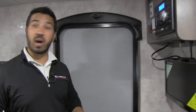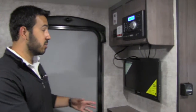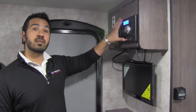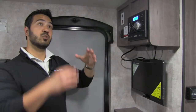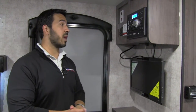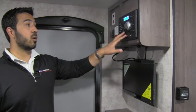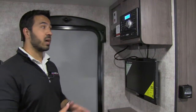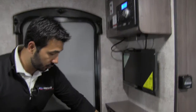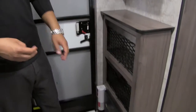This is the entertainment center — when you want to watch TV, sit right in the U-dinette and watch TV right here. This is connected to the multimedia center up here, which controls the speakers inside as well as the speakers outside and is Bluetooth capable. It's also a radio and DVD player, so if you want to watch a movie just pop it in — it's hooked up to the TV right there. Great storage underneath here as well.